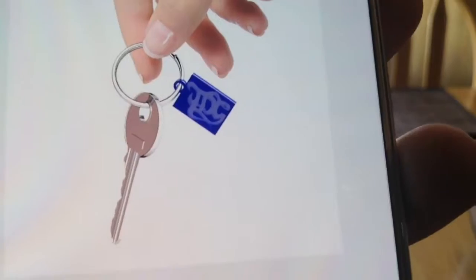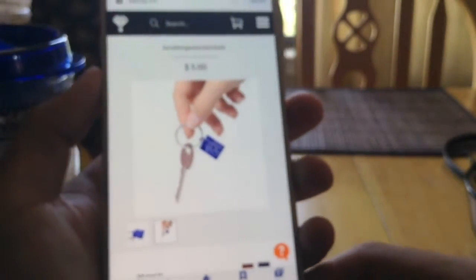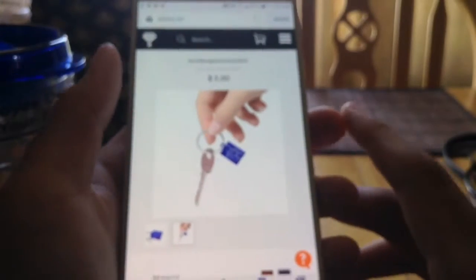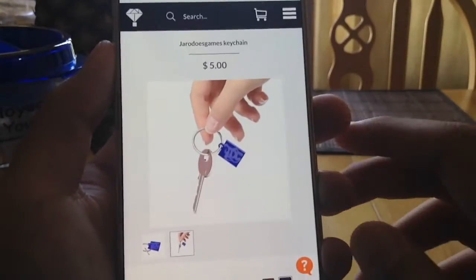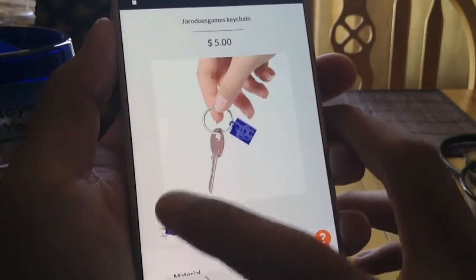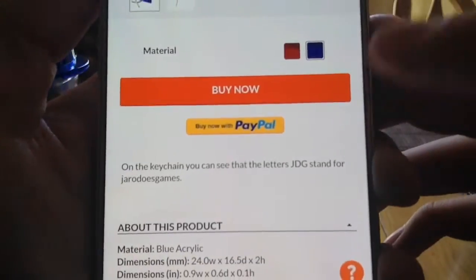So that's what it looks like. I might make a red one. And there's no deadline or anything, so you can get this at any time. And I am working on some other stuff. And you can pay with PayPal of course.